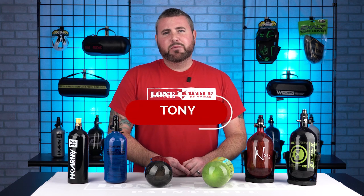What's going on guys? It's Tony from Lone Wolf Paintball and today I'm going to go over the top five questions we get about purchasing a tank.